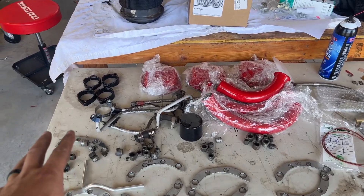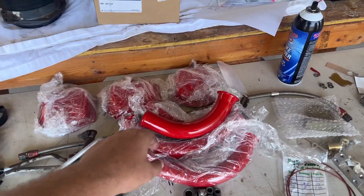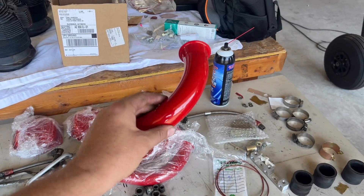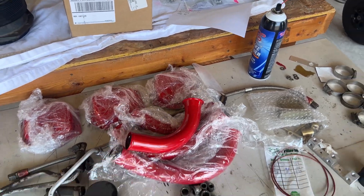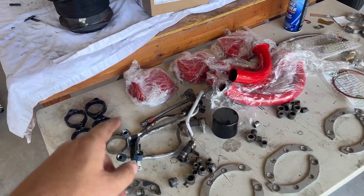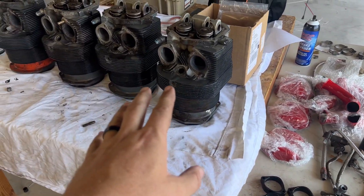Starting over here, we have the table. We've got some more bits and pieces painted. These guys are going to look amazing — powder-coated goodness. We also had the valve covers done. I'm really excited about this. Let's take a look right over here.